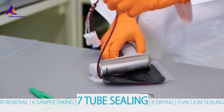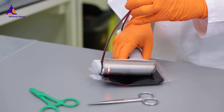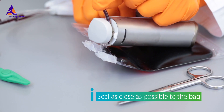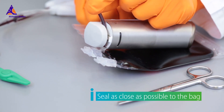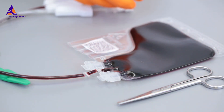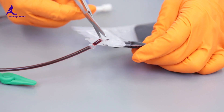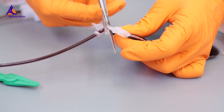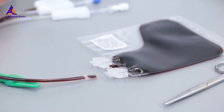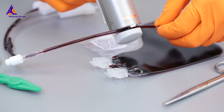Sealing procedures are performed on the EVA tubing. To seal the Cryomax freezing bag, weld the EVA tubing three times, starting with the first welding point as close as possible to the bag. Then simply cut off the tubing in the middle. Do not detach the tubing by pulling on it, as this may cause tiny holes in the seal and allow ingress of liquid nitrogen and subsequent rupture during thawing. The sealed tubing should not be longer than the spike ports. The remaining blood in the detached tubing can be used for sampling.